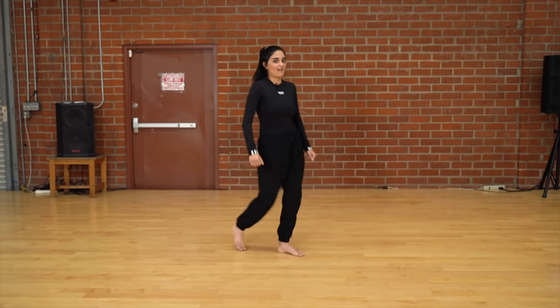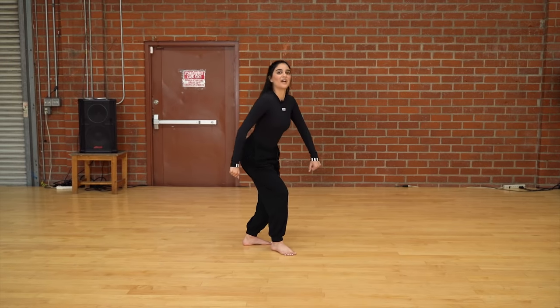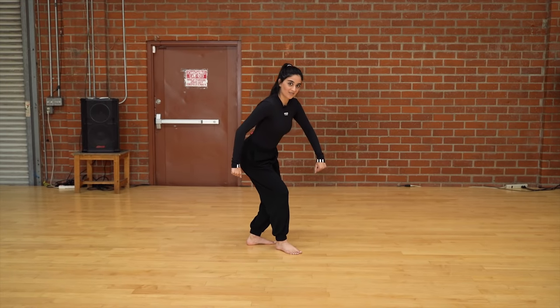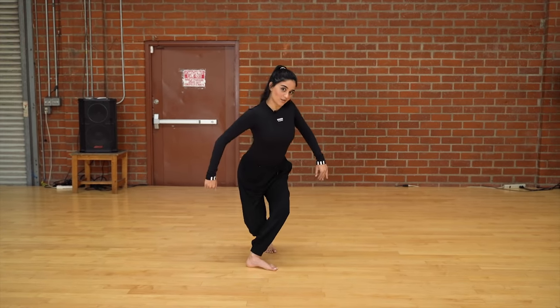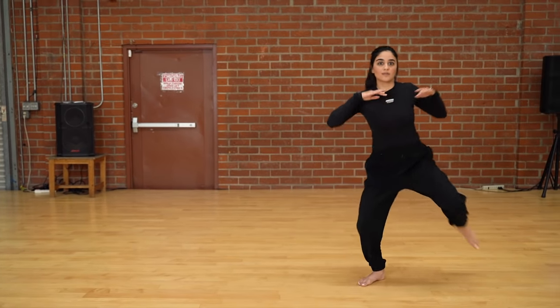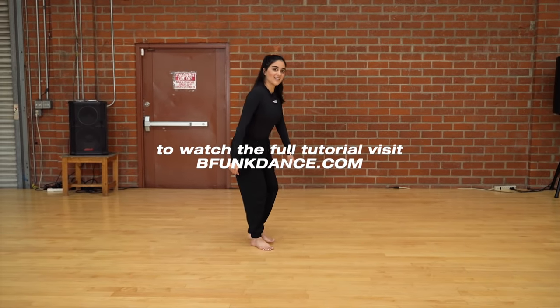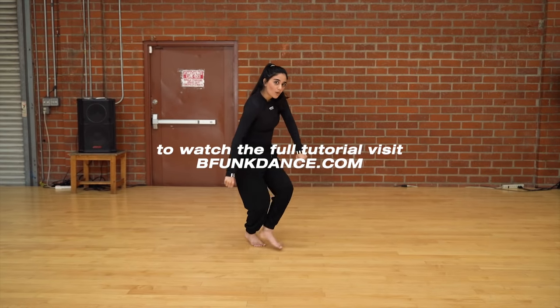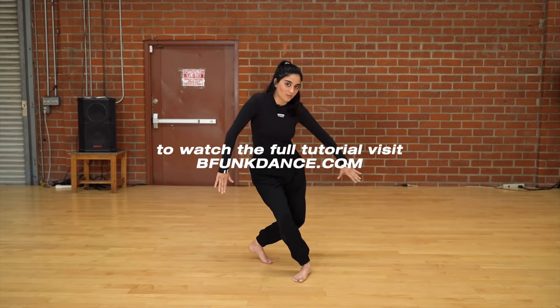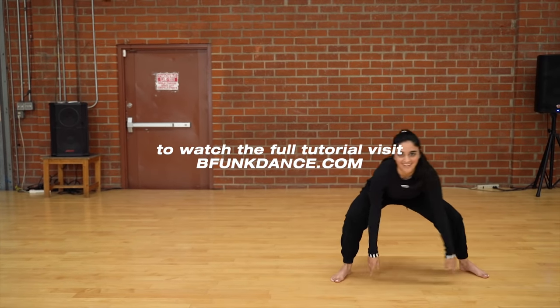So together, let's see how that looks. Let's take it back from the one: five, six, seven, eight, one, two, three, four, five, six, around seven, eight. Awesome — let's try that one more time: five, six, seven, eight, one, two, three, four, five, six, around seven, eight. Great.